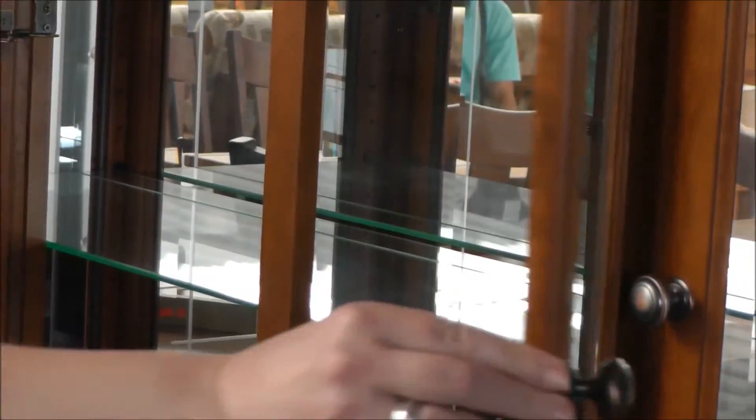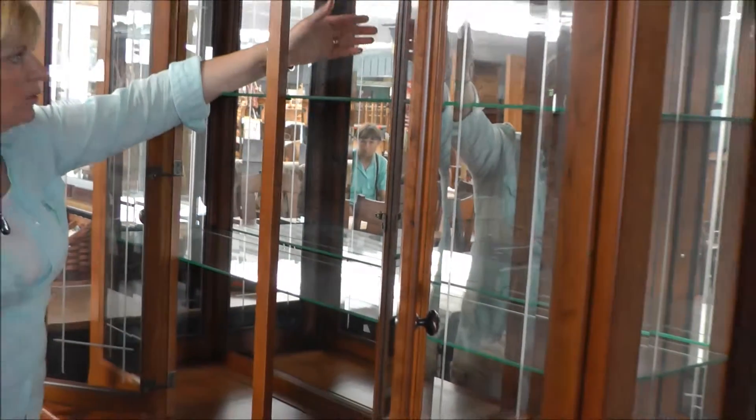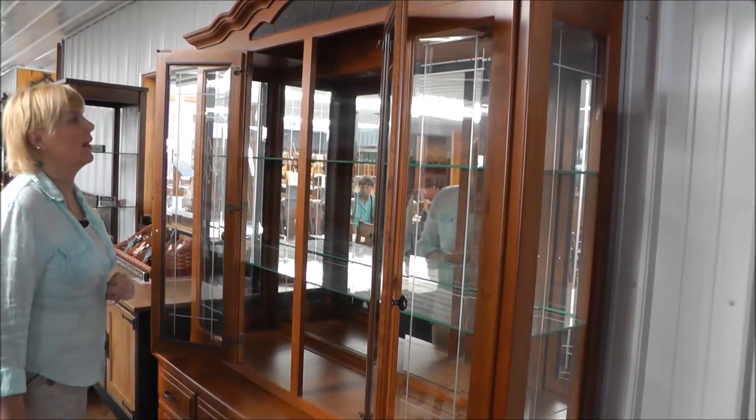The shelves in here are adjustable. They're full-length shelves with a plate groove cut in each of the glass shelves as well as the wood, so you'll be able to display all your lovely glass dishes. We're also showing a mirrored back, which is an option — you can have that if you like or not if you don't.